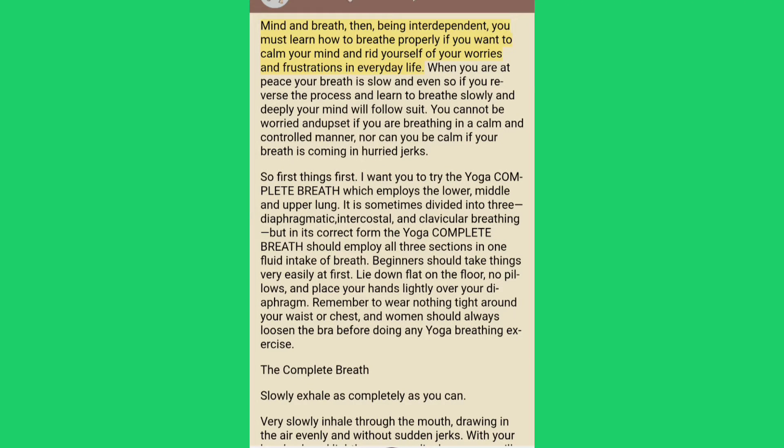Mind and breath, being interdependent, you must learn how to breathe properly if you want to calm your mind and rid yourself of your worries and frustrations in everyday life.